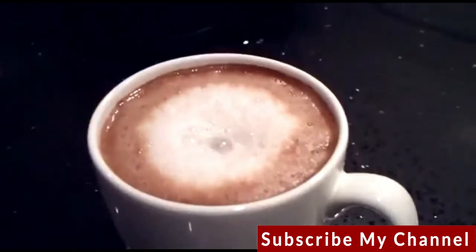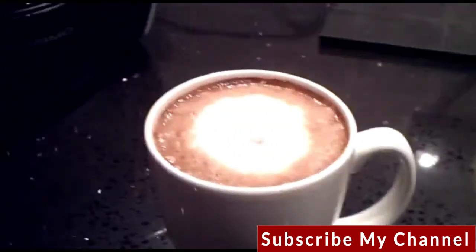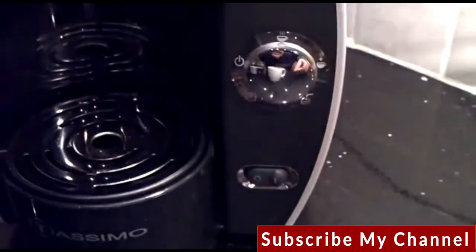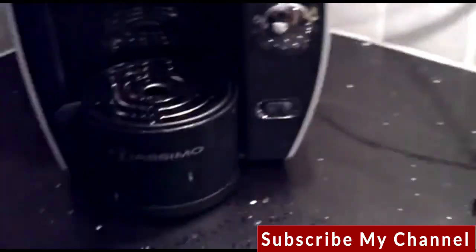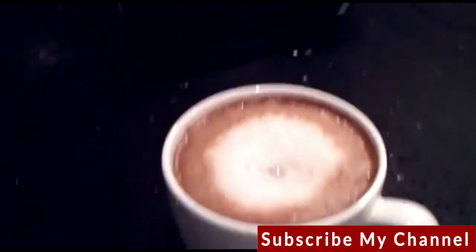So that's the milky hot chocolate that's just been made. The machine itself has a main power switch which is just here, and then you can just turn it off. So there you have it — that's the new Bosch Tassimo hot drinks machine.